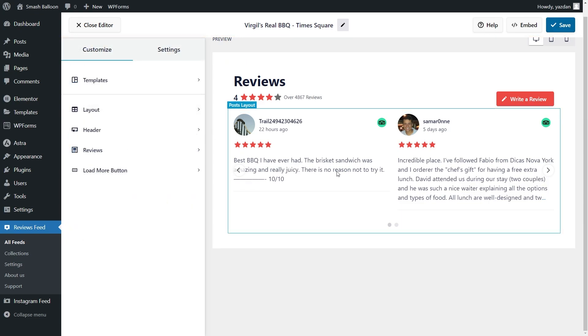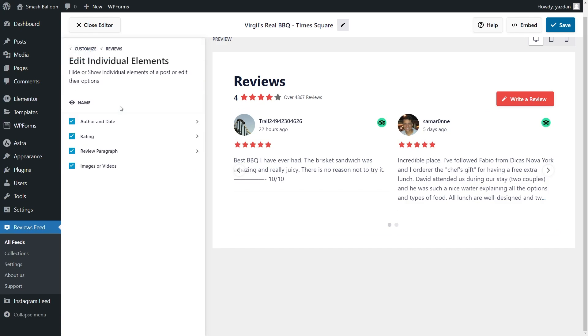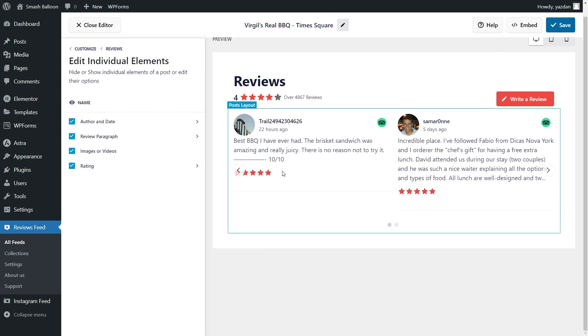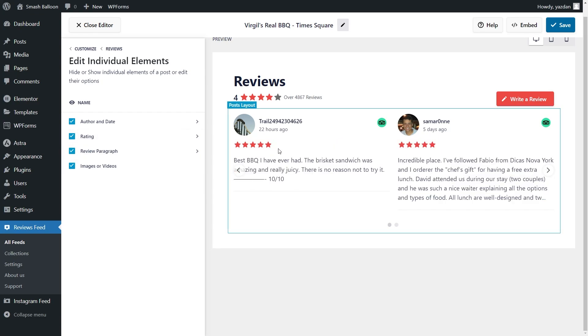Next, if you want to customize how each individual review is displayed, under the customize tab go into reviews, then click on edit individual elements. On this menu you can see all the different elements inside each review such as the author and date, rating, review paragraph, and images and videos if available. Just like the header you can choose to enable or disable any element. For example if I wanted to hide the rating I can simply deselect it — and straight away the rating has disappeared. If I wanted to bring it back I can reselect it, but now the rating appears at the bottom of each review. This demonstrates how you have complete control over how the elements are stacked. If I wanted to move the star rating back to the top I can click and drag it to the top just like this, and you can see it's now back in its default position.